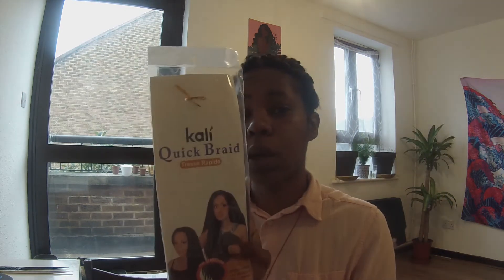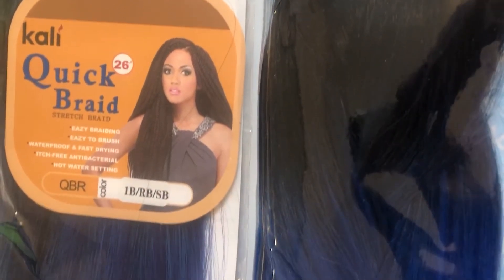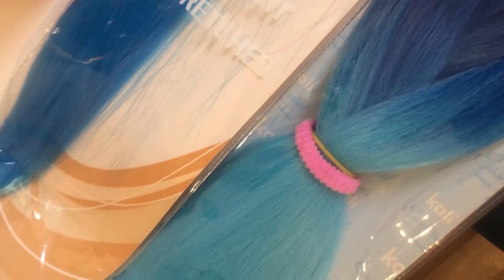Today we are also going to be drinking tomato juice, which is good for your skin and insides and helps with your hair because what you eat and drink comes out through the roots. I'm also going to be using the Cali Mermaid collection. There are two kinds: a Quick Braid Cali and a Cali Mermaid — I'm not sure about the difference, it might be the texture, but we're going to find out.